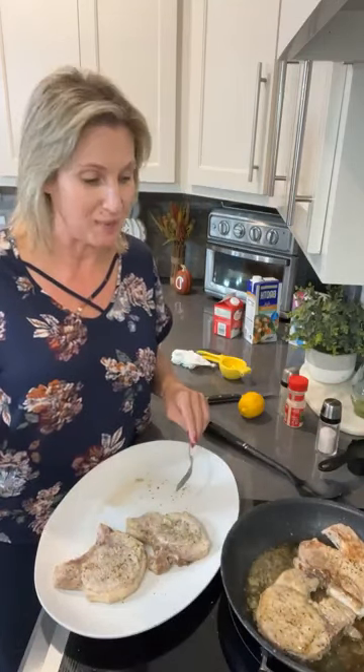Now I love pork chops. You can do this with chicken, you can do this with turkey cutlets, you can do it with whatever you prefer. But we're doing it with pork chops and we're using bone-in pork chops tonight.